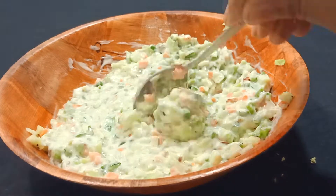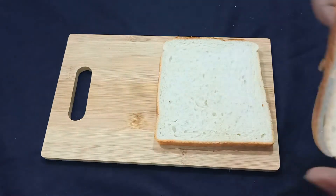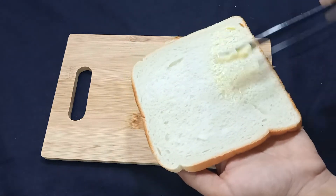Our vegetable mixture is ready. Now we will take white bread and spread butter on the top of each slice.